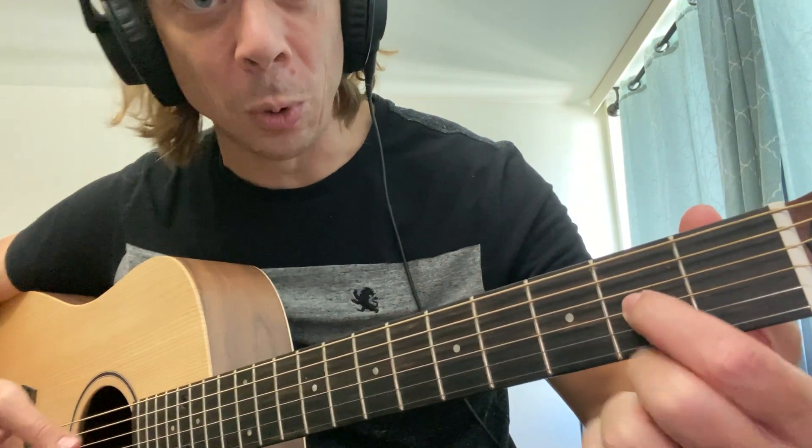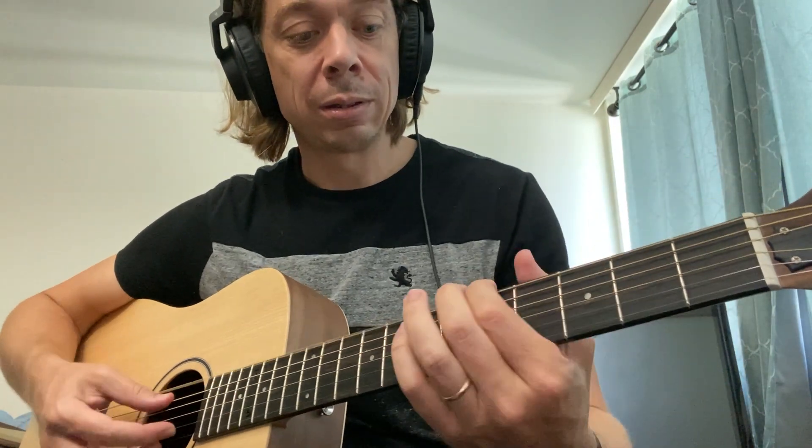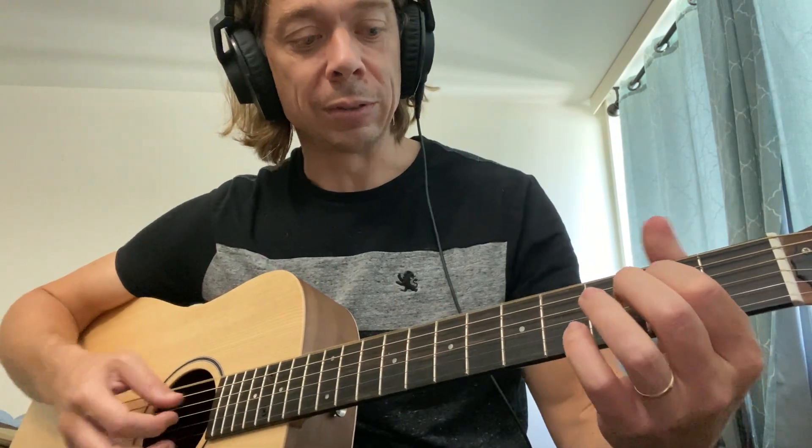Now we need to get the second string back to an A. All you have to do is play the second fret of the fourth string, and then tune this string up — it will be an octave lower. Now you need to get the third string back to a D, and your highest string is a D, so you just make those match by an octave.